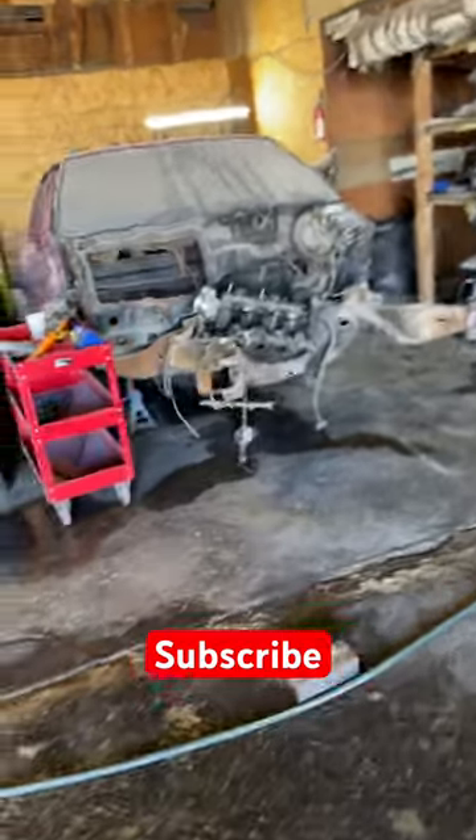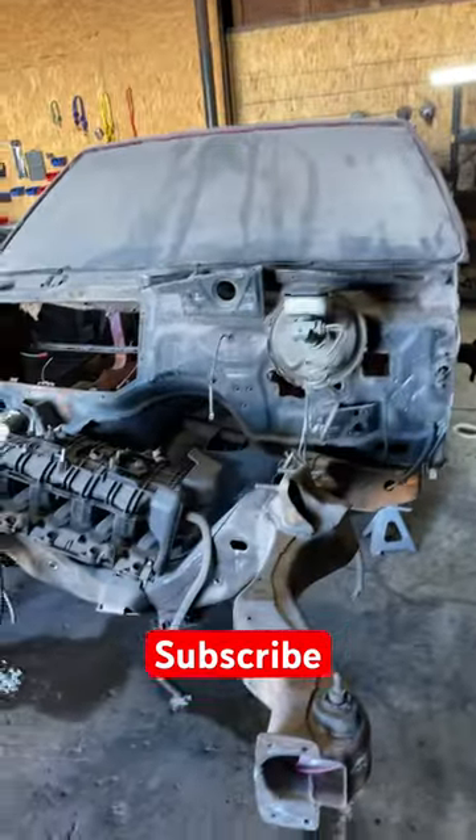Then we got my brother's car over here — the box Caprice. Not about to tell you the year on that... actually it's an '84, yeah.